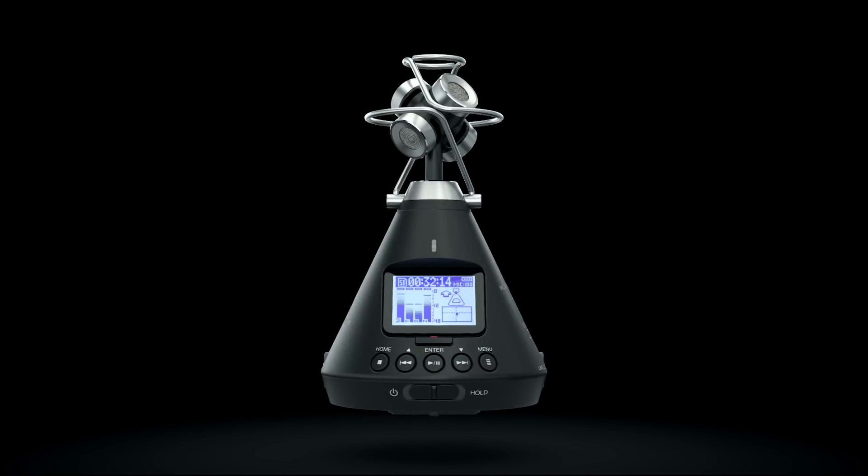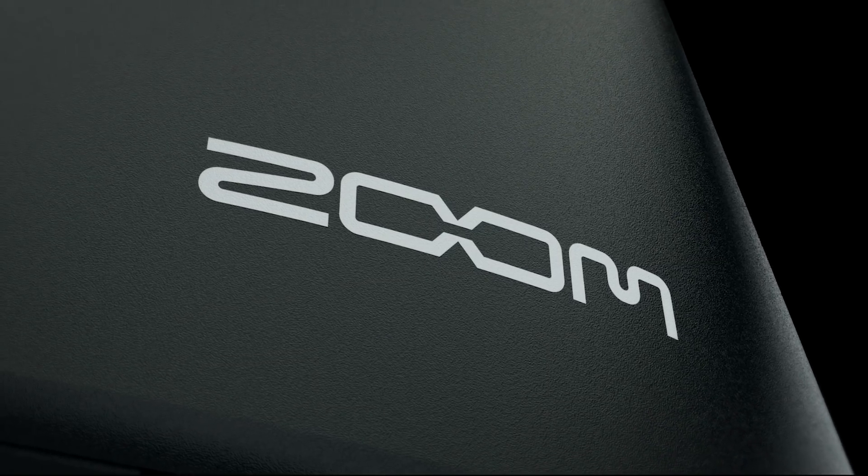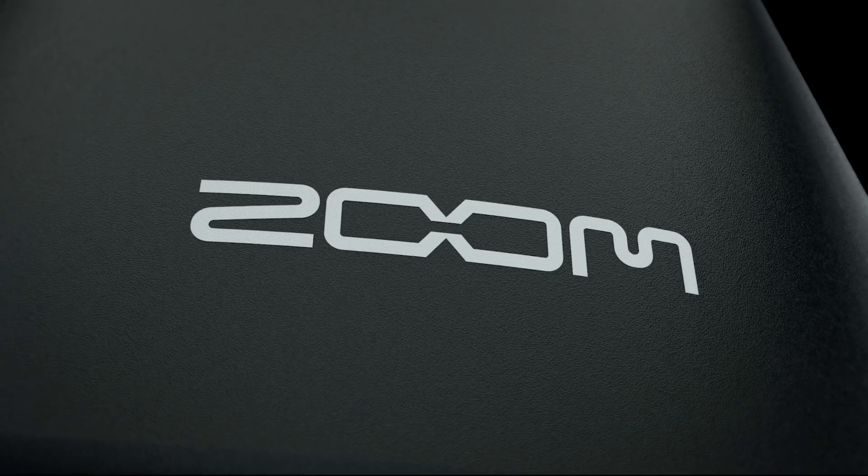The Zoom H3VR enables creators of all levels to capture 360 audio for VR, AR, and mixed reality content. Great visuals put you into the world. Great audio makes you believe it. VR audio — you've arrived.